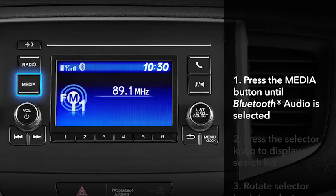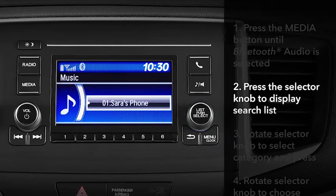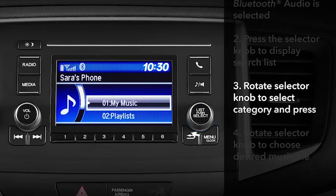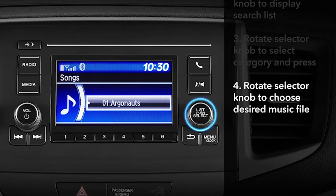Press the media button on the display until Bluetooth audio is selected, then press the selector knob to display the music search list. Rotate the selector knob to select your desired category, then press the knob to display the list within that category. Rotate the selector knob to choose the file you want to listen to.